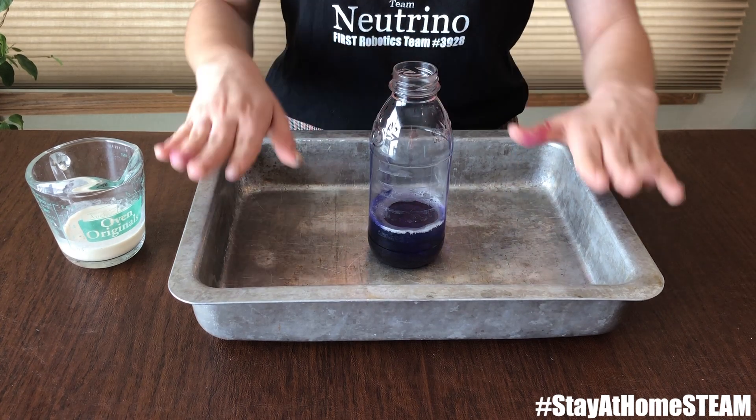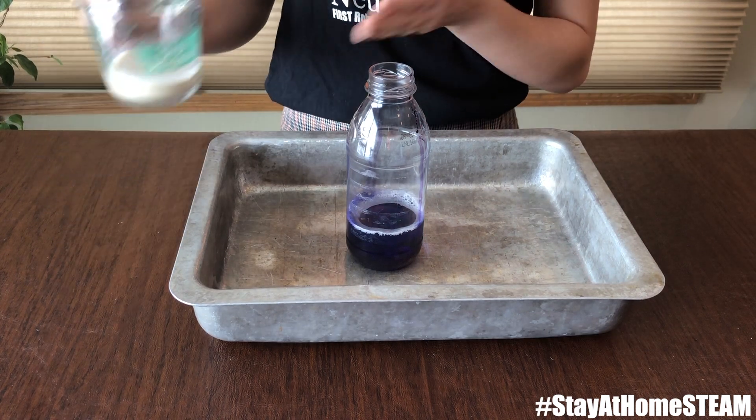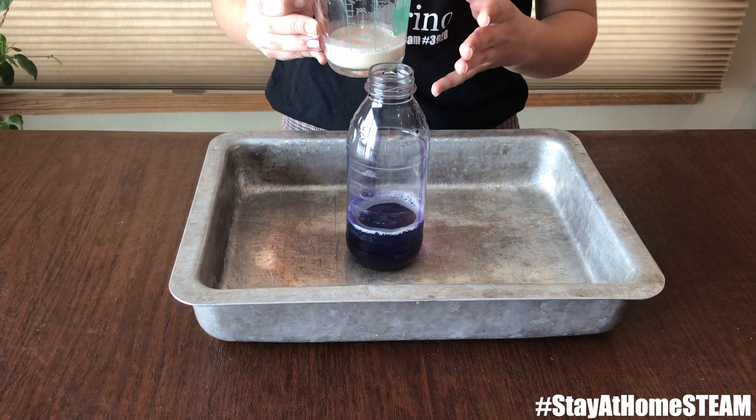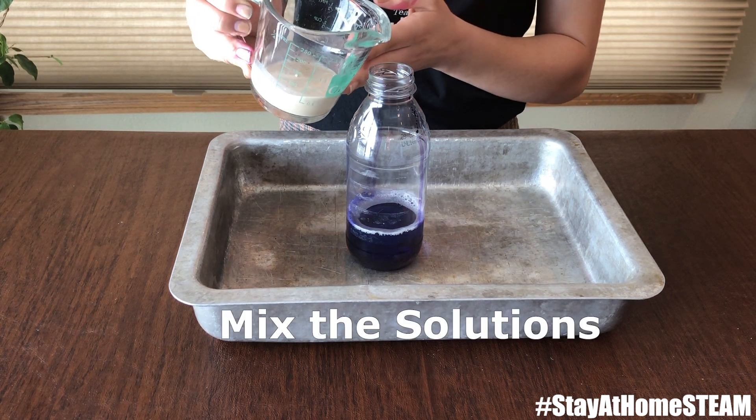Now that we've added food coloring, I have put our bottle into the pan just to contain the reaction. And I have moved our yeast from the small bowl into the measuring cup. So now let's see what happens.